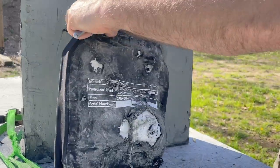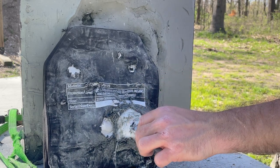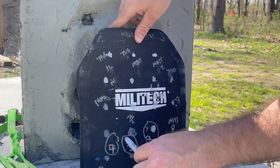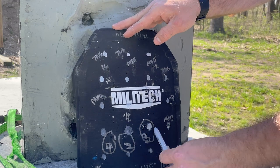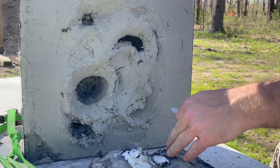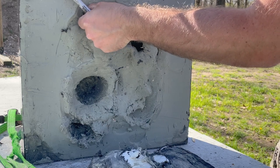We have a penetration from the non-fair edge hit. Shot number four from M80 ball — the fair hit — was stopped without any problems. The two fair hits were stopped. Back face deformation is approaching the upper limits — in an official NIJ test this could be more significant given all the holes and disturbed clay.